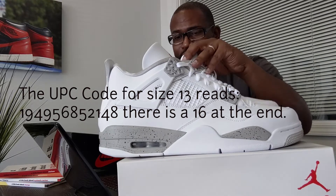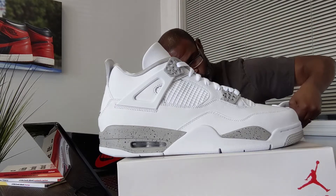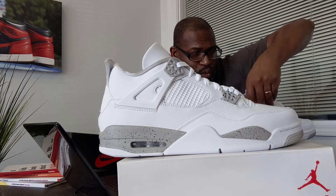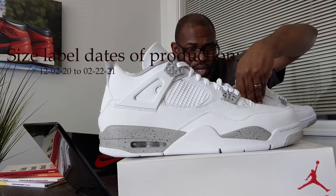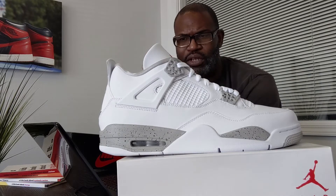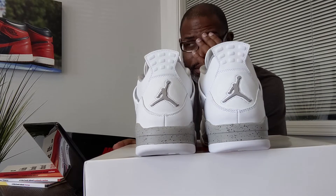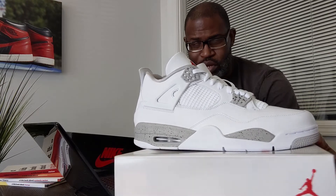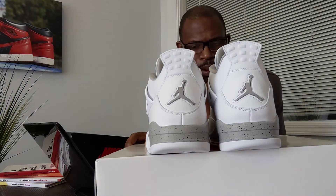The UPC is 194-956-852-148, with a 16 at the end. The first thing I do when checking shoes is double-check the UPC on the inside of the shoe, going straight to that 148. The small code at the top is VW1 — that's made in Vietnam. The production dates are 12/02/22 and 2/22/21. Adding about five months for shipping, and typically looking at three months — so with that second date of 2/22/21, we're looking at around May for the release.